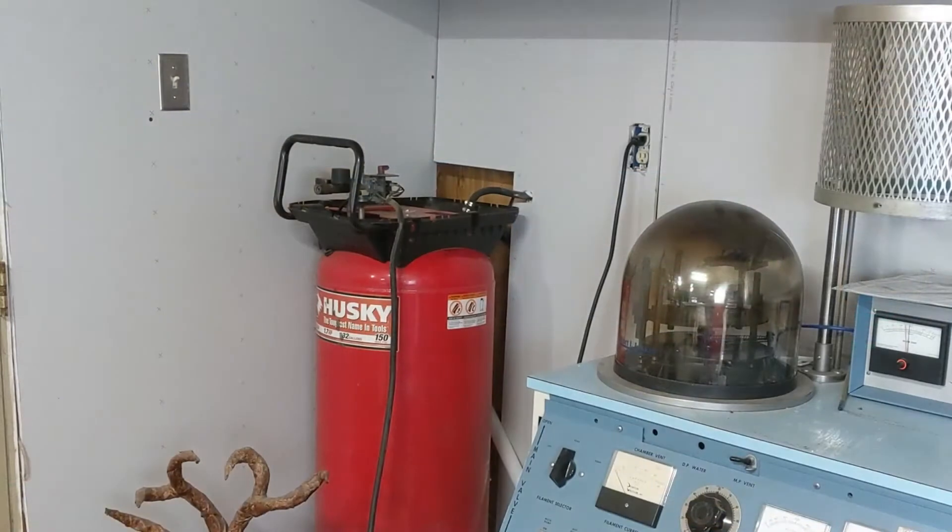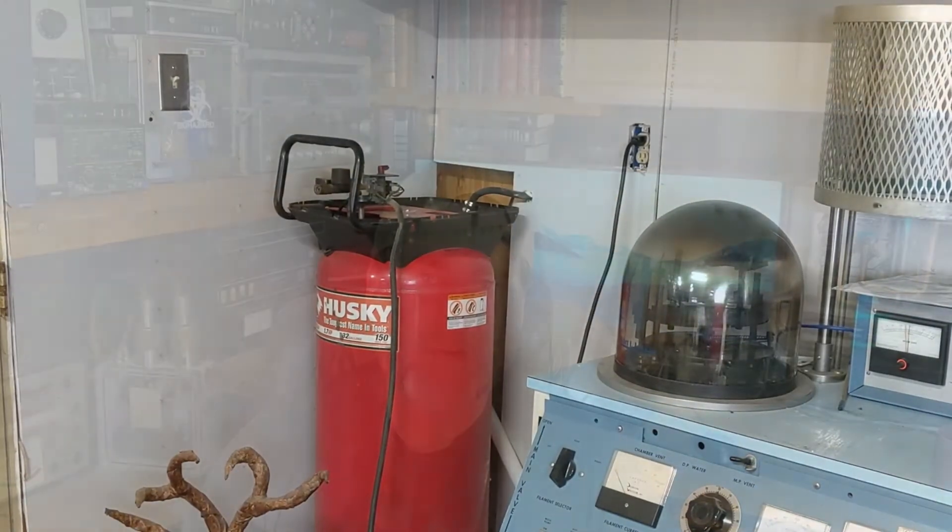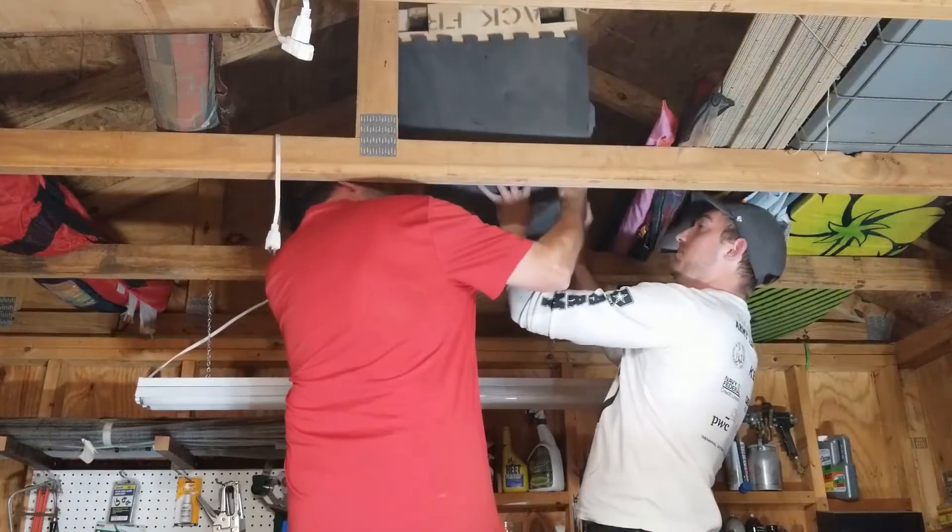Hey, this is the second part of my quiet compressor video. In the first part I took the actual compressor and motor off of the tank and put it into a box to quieten it down, that eventually made its way up into my attic. If you haven't seen the first part, go ahead and check that out now, otherwise we'll get right into the build and afterwards I'll let you know what I would have done differently and tell you about some issues I ran into.